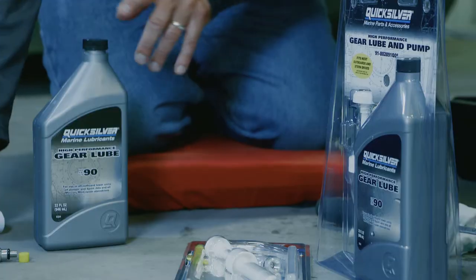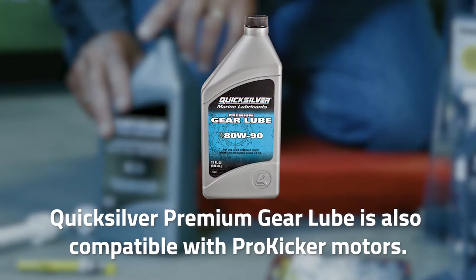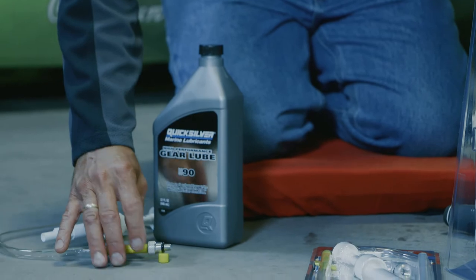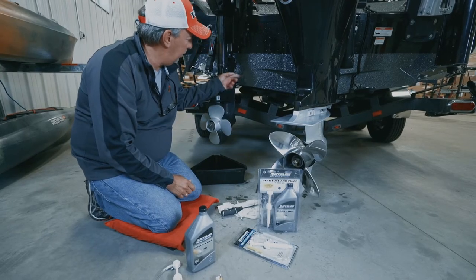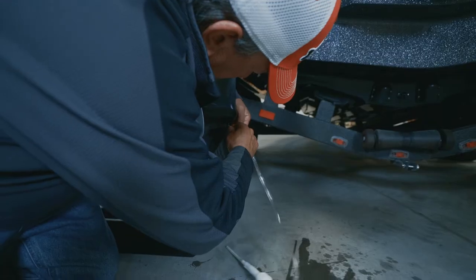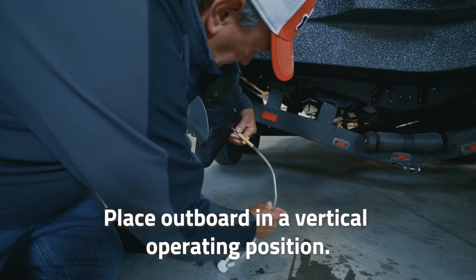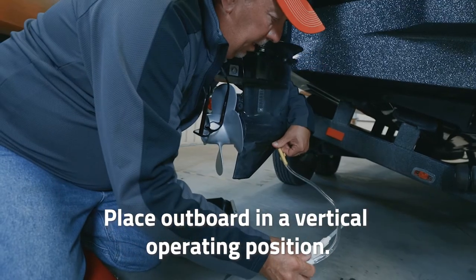There are some different gear lube pumps designed to go into the gear lube oil. There's an attachment that goes to the drain plug, and it's as simple as pumping the oil into the lower unit and waiting for it to drain out the top, so you know you're at the right level.